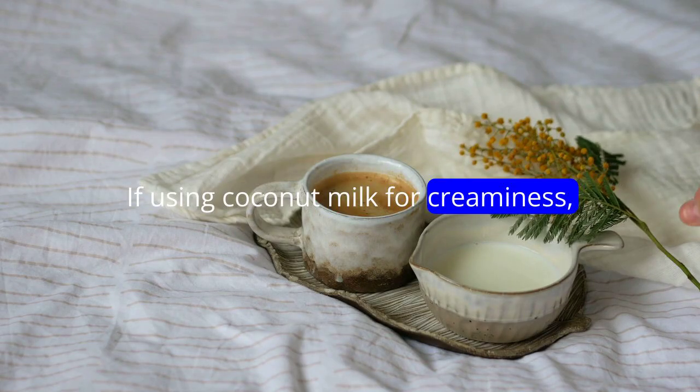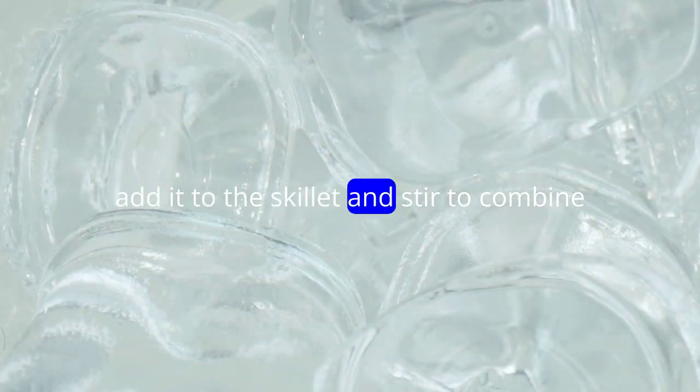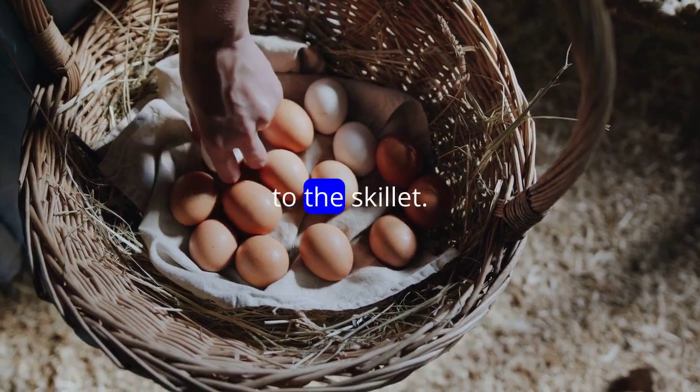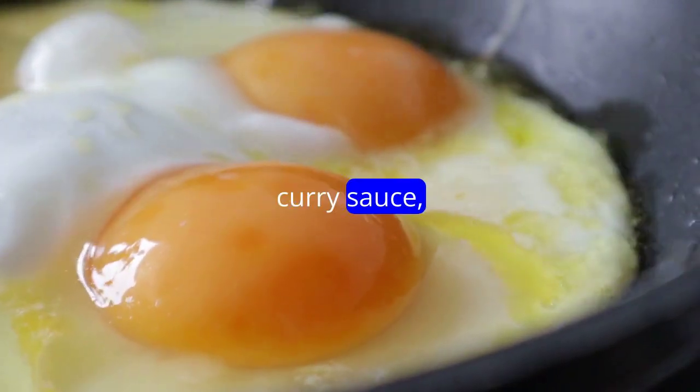If using coconut milk for creaminess, add it to the skillet and stir to combine with the curry paste. Gently add the halved hard-boiled eggs to the skillet, making sure they are coated with the curry sauce.